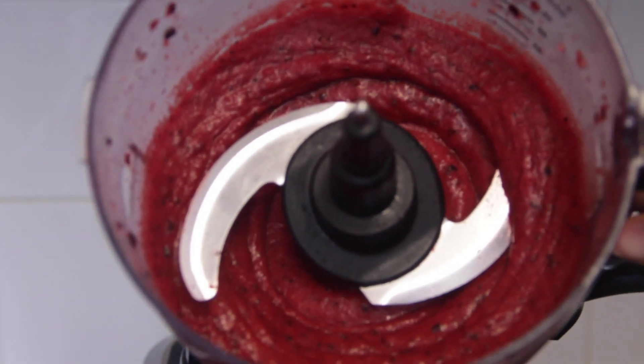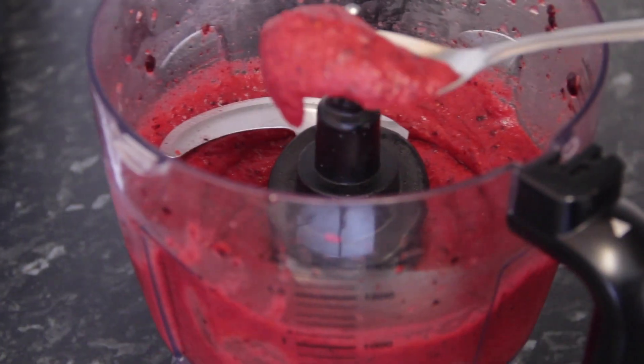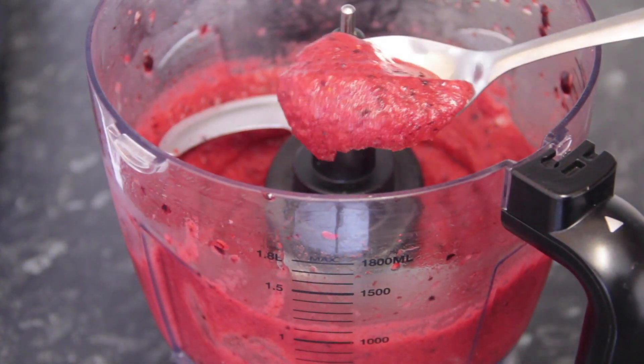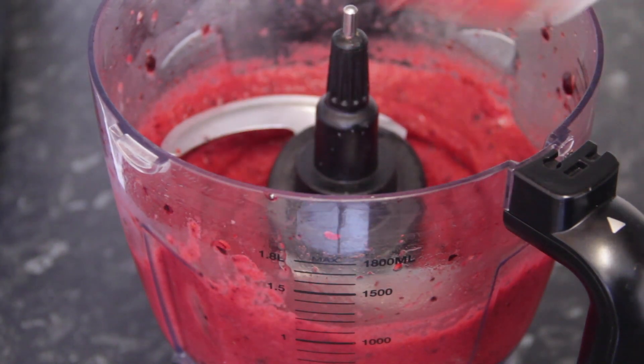Look how amazing that looks — this is all there is to it. If you want a super soft serve, you can serve it right now just like this. I tasted it, made sure it was sweet enough, and it was perfect.